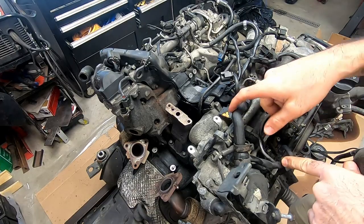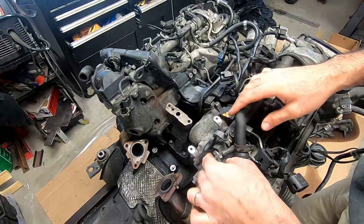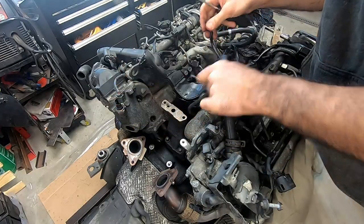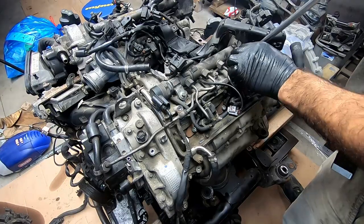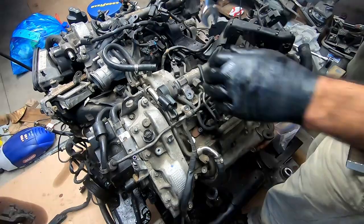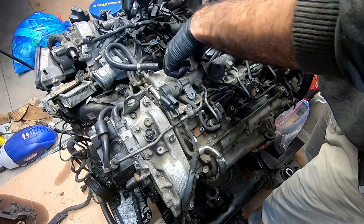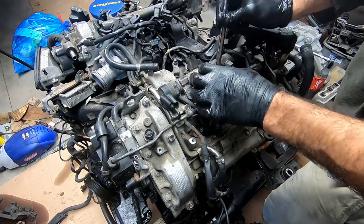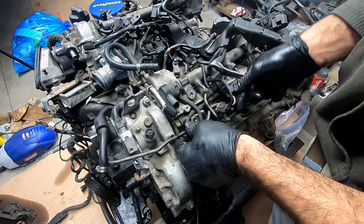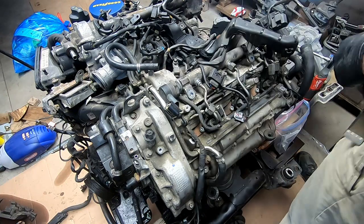Let's get most of the stuff unplugged so that we can free up the harness as much as possible. This is the line that connects the two sides of the fuel rail — let's get that out of the way. There's our main feed line coming out of the pump — that one goes in the bag.